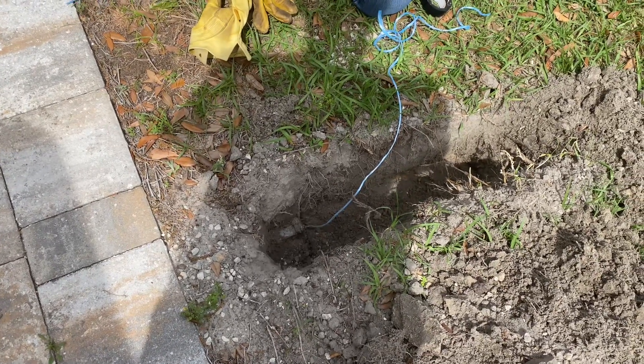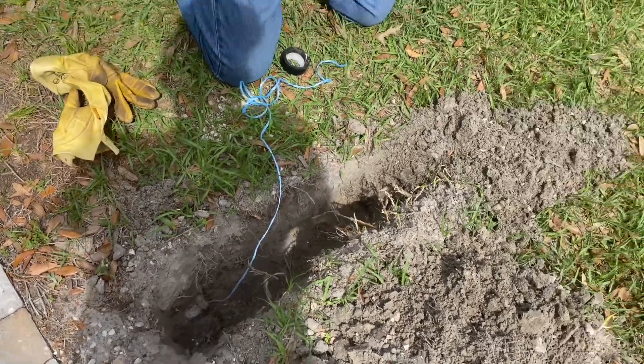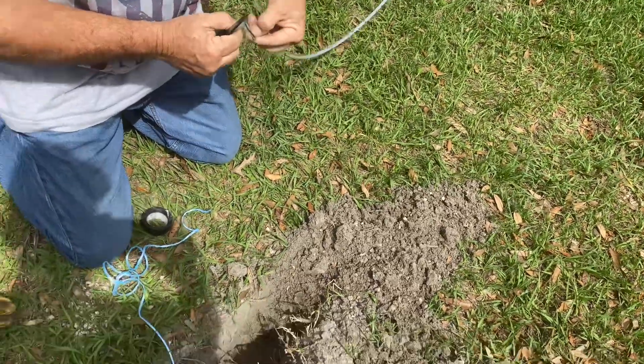Sometimes it pays you to think ahead. We run a string through that pipe so we can tie it onto this electrical line and pull it through there.